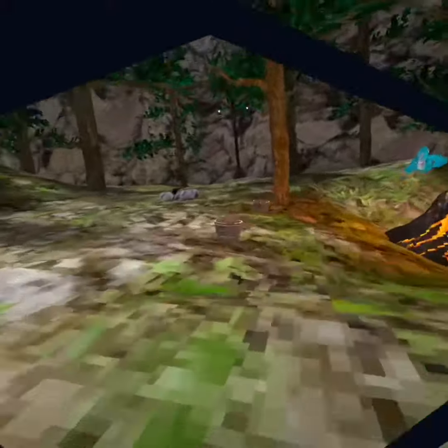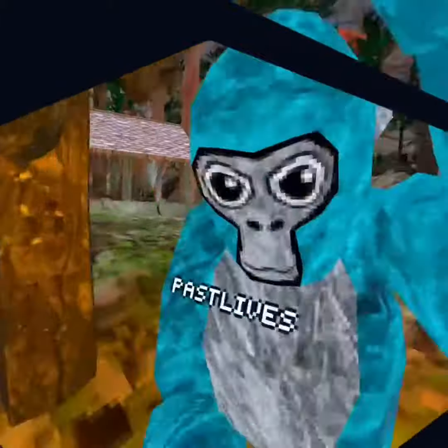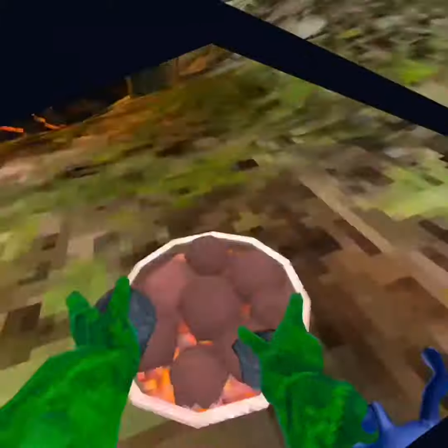Anyways, yeah, that's how to wallrun in Gorilla Tag. I hope you enjoyed, like and subscribe, I hope this helped you.